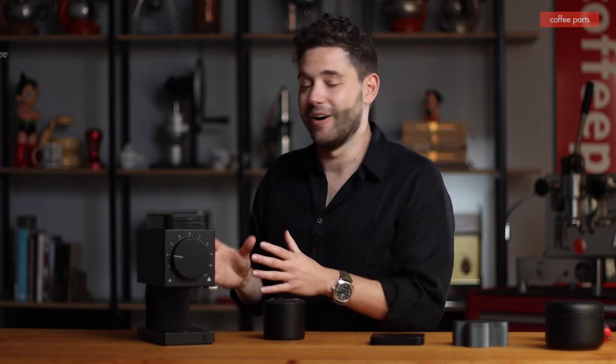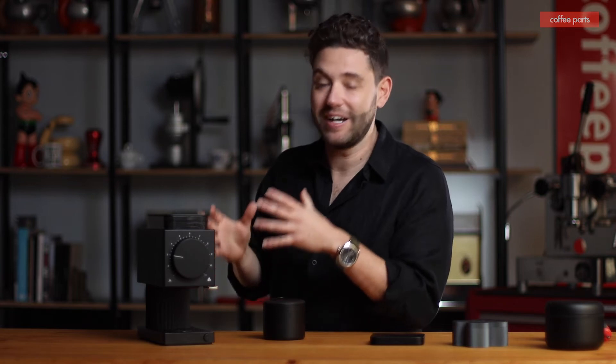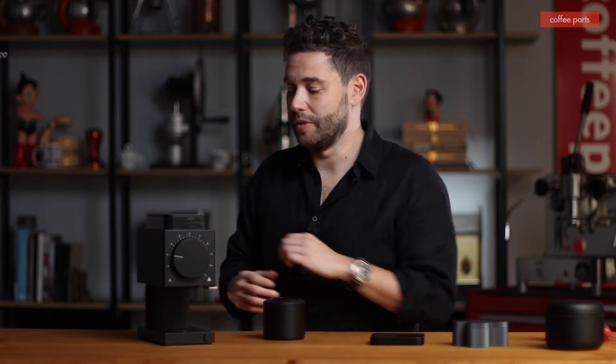Looking at it, it's hot. I can't tell you in real life how much I love the look of it. Fellow being Fellow, they always release their products in black and then come out with other colors, like they did with the kettles. So I'm assuming there'll be new colors in time, maybe a white, which would be cool.